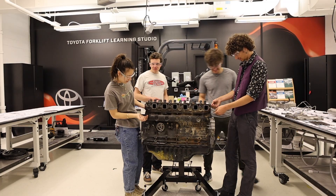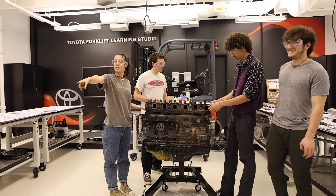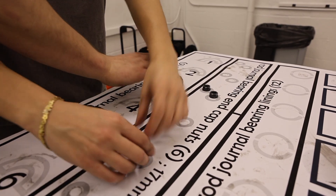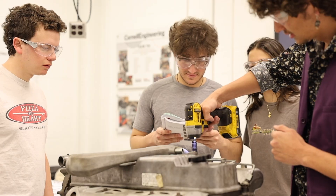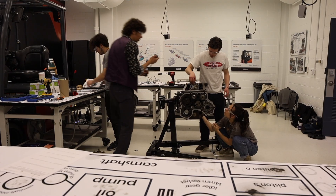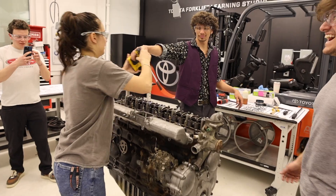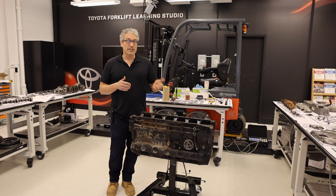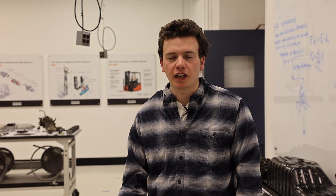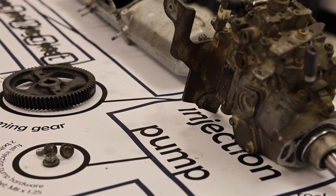It's an inline six engine, so there are six cylinders. Today we got the opportunity, just for fun on a random Friday, to take apart this engine. Here in the learning studios at Cornell, we want to encourage students to be exposed to specific engineering systems so that they can link those together with the classes they're taking. I'm in mechanical synthesis right now, which has been really cool to learn about the mechanical process and how you build a machine.